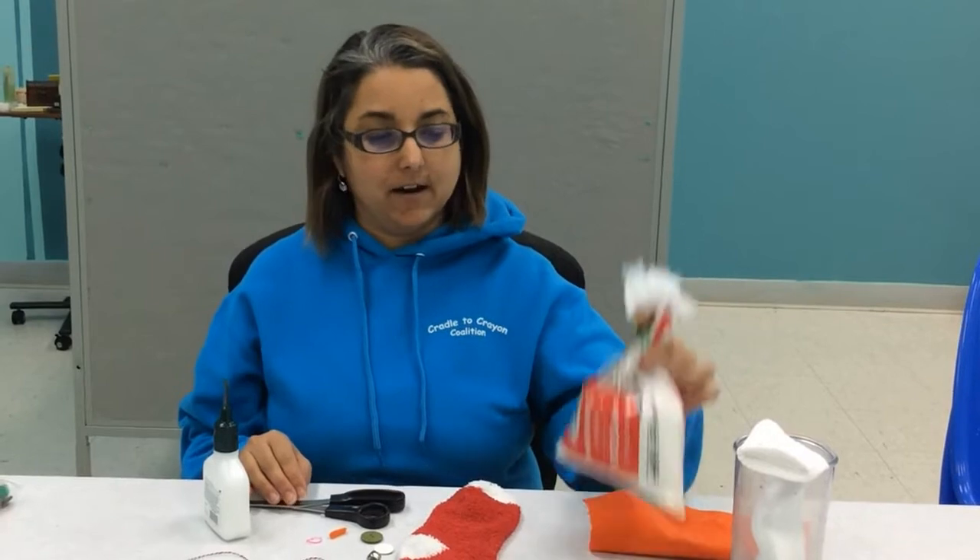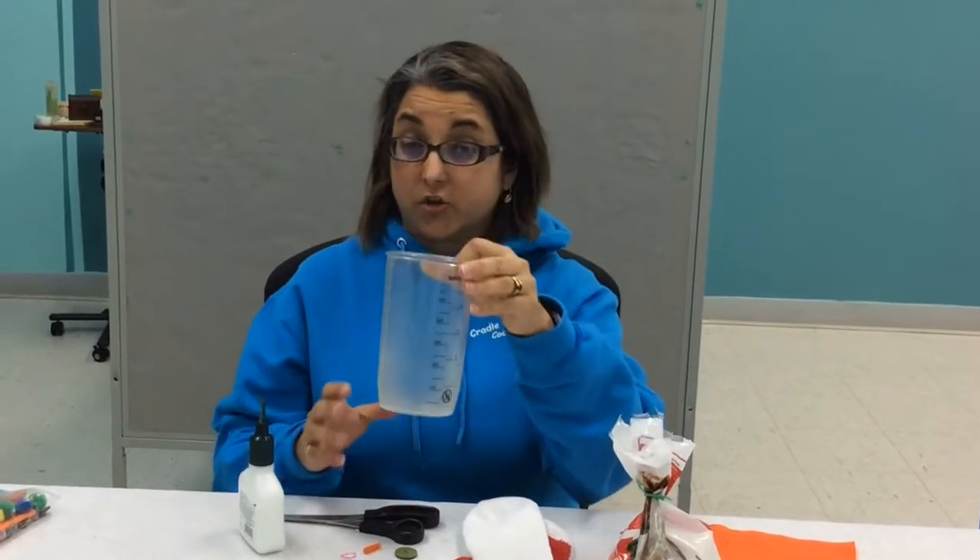Hi, welcome to our snowman craft. Today you are going to need a bag of rice, a white sock, and a tall jar or glass.